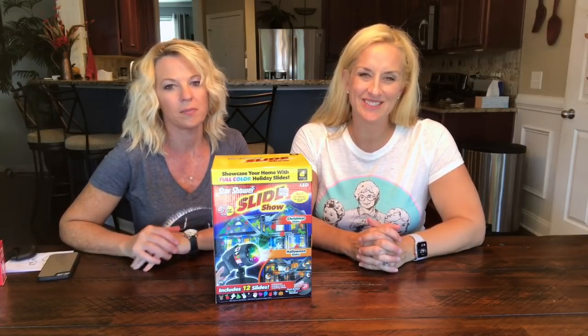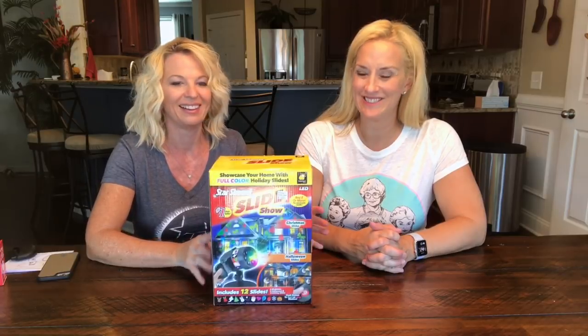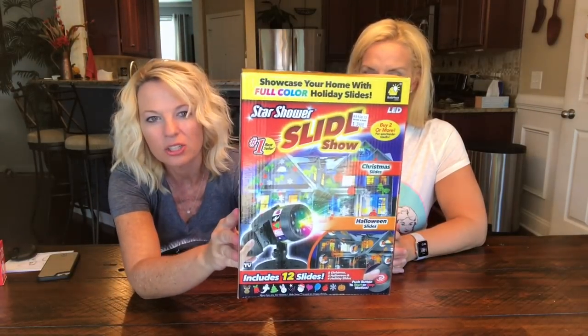Welcome back to Two Cent Chicks. I'm Rachel, and I'm Kathy. And today, getting ready for the holidays, it's the Star Shower Slideshow.